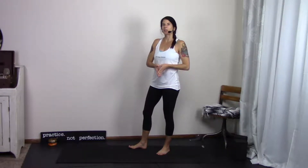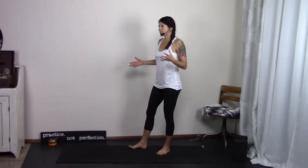Here we are, back at the wall. Warrior 3 is what we're going to play with today, and we're going to do this a few different ways. There are, I would say, two or three different ways to use the wall.